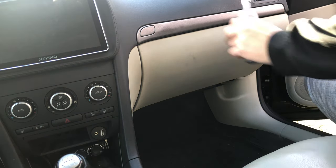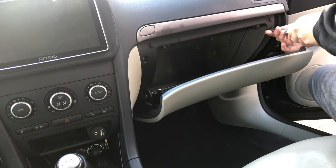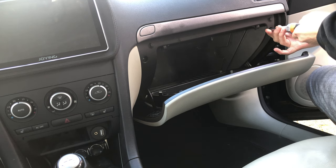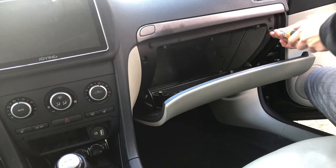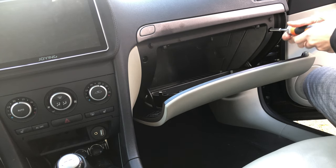First we're going to remove the glove box. The easiest way to start is to remove the plastic piece wedged in between the glove box and the door. I actually forgot that, so you'll see it popping off at a later time, but it's easier to do it right at the beginning.